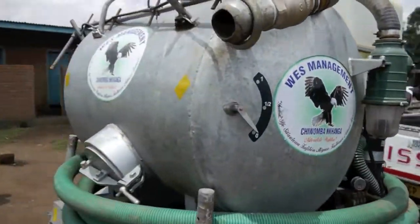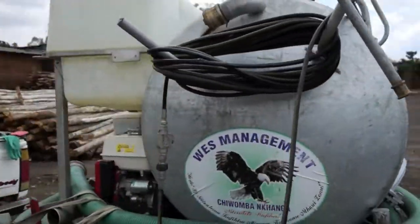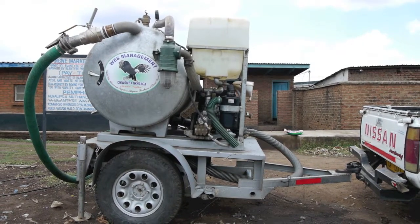The mobile desludging unit offers a sustainable method for emptying pit latrines and septic tanks that will extend the life of a toilet in a safe and economical way.